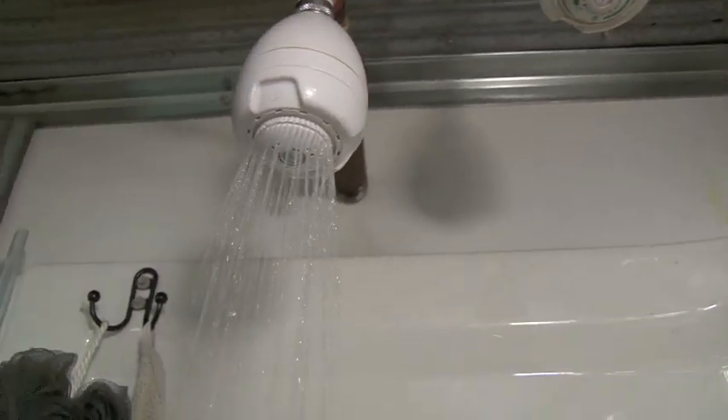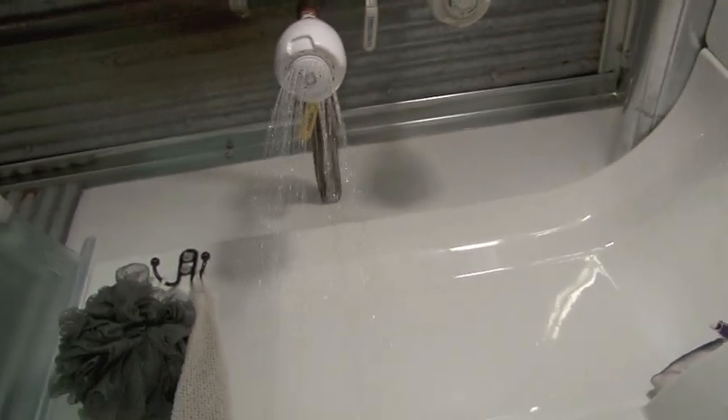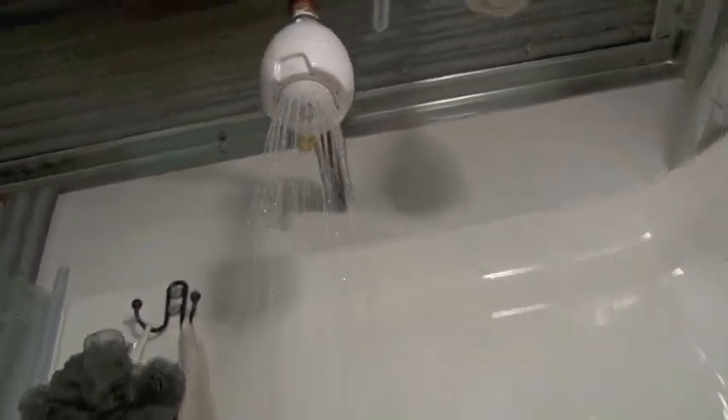It is a perfectly good shower, and it is really nice and warm.